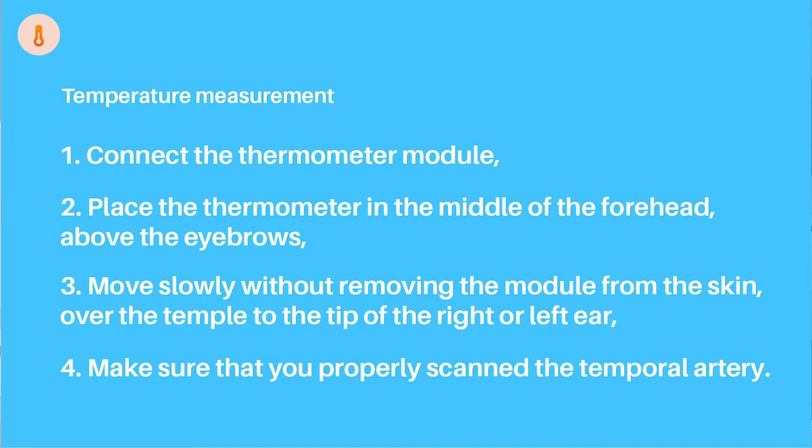Keep in mind these two points when measuring the temperature: place the thermometer in the middle of the forehead, above the eyebrows, and slide it over to the tip of one of the ears. The result is displayed automatically on the device's screen.